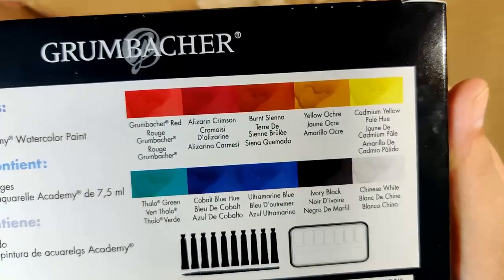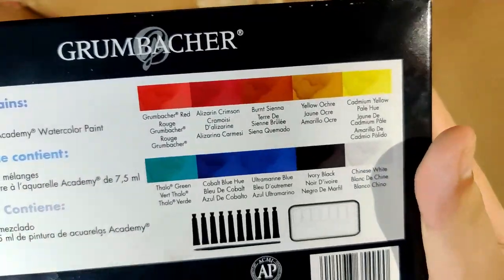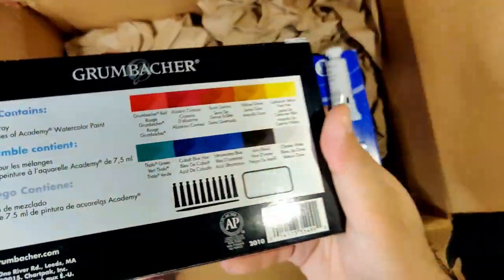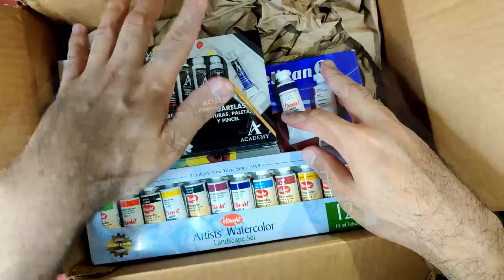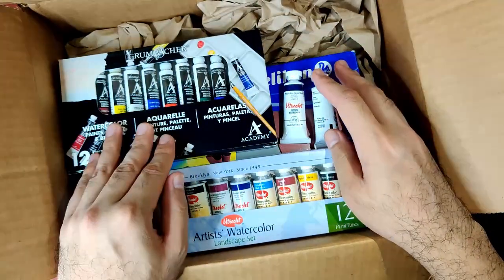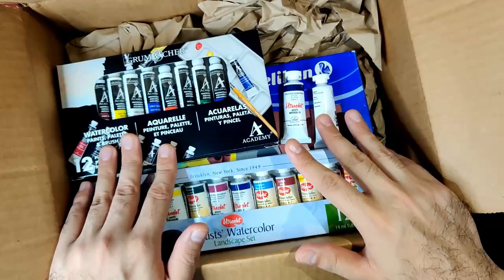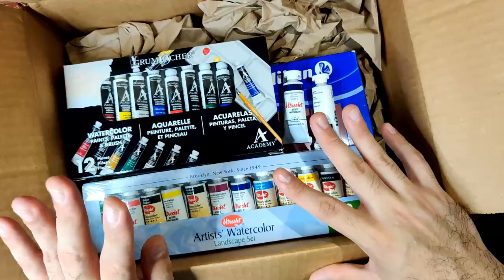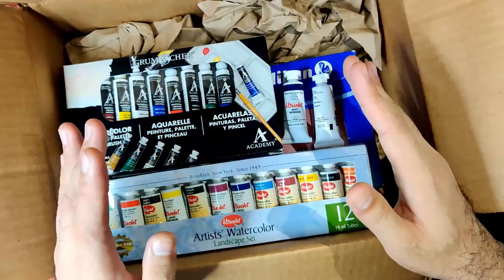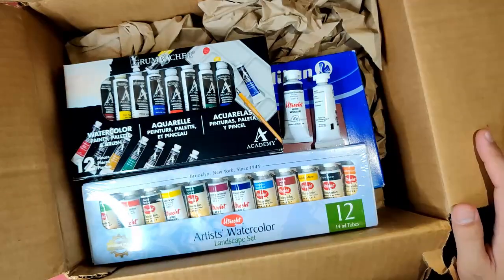I'm going to be waiting for your suggestions until tomorrow, because I might go to the store then and get those colors. Again, thank you for watching. If you're not subscribed yet, please do subscribe to show support to my channel. Please stay tuned for the reviews — I'll be linking all of those in this video. Thank you for watching and see you on the next video!